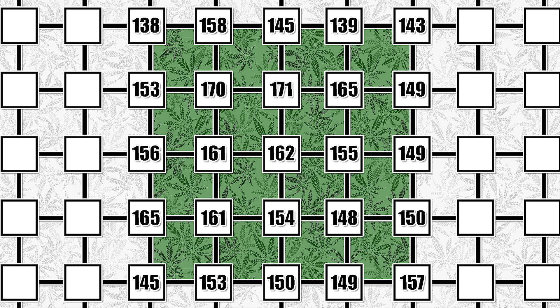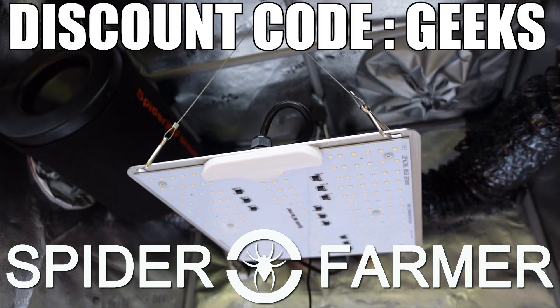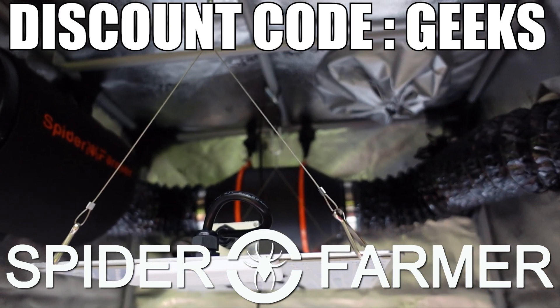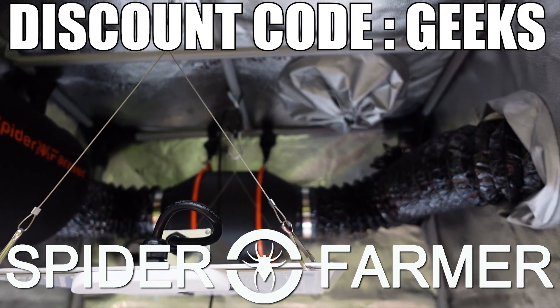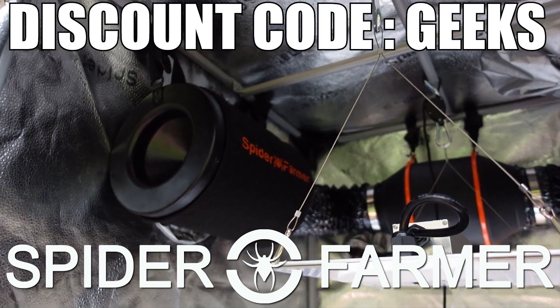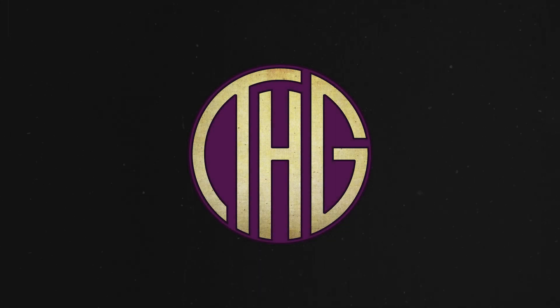I am honestly surprised with just how much light this little unit is pumping out, and I think that a lot of folks could really see some good results if they gave this light a chance. A big thank you to Spider Farmer for sending the SF-1000D over for us to take a look at. If you would like to try it out for yourself or any of their other gear, I will leave links on their website in the description down below. Make sure to use discount code GEEKS at checkout to get 8% off of your entire order. Thank you for joining us.